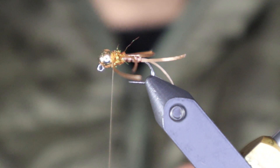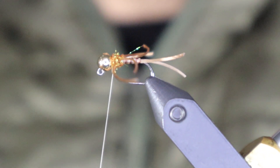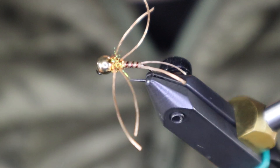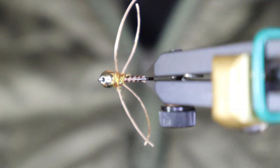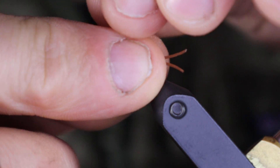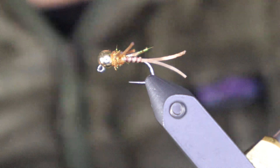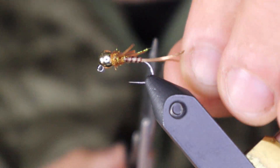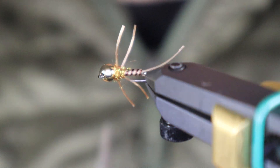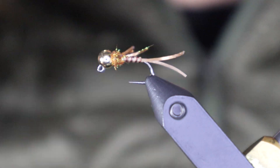And we whip finish. There you have the tying portion done. For trimming the legs I like to trim them all at the same time — collect them, don't stretch them, and cut them all at once. You can go as long or short as you like. There you have it — the Stretchflex Stonefly. Thanks for watching!